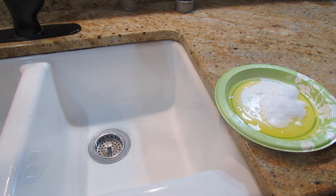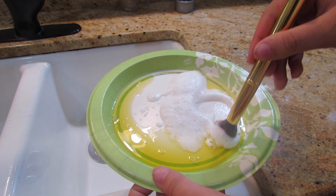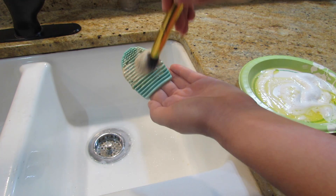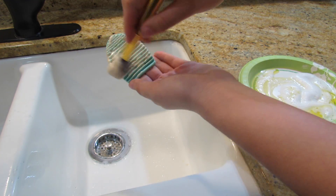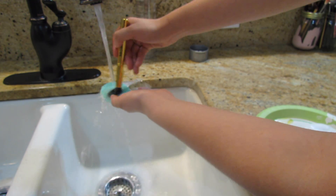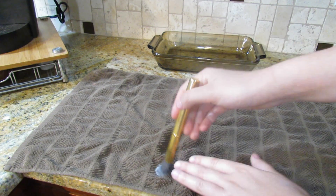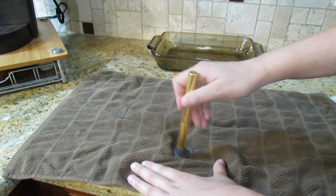This is the old way I used to do this. I'm going to take the makeup brush and swirl it around in the mixture. I usually wet it in the beginning but I kind of forgot. Then I'm taking my brush egg and rubbing it on there to get all the gunk out. Then I'm running some water and doing it the same way with water. Then I squirt out all the extra water, bring it over to the towel, swirl it around to get out all the extra water, and then put it down to let it dry.